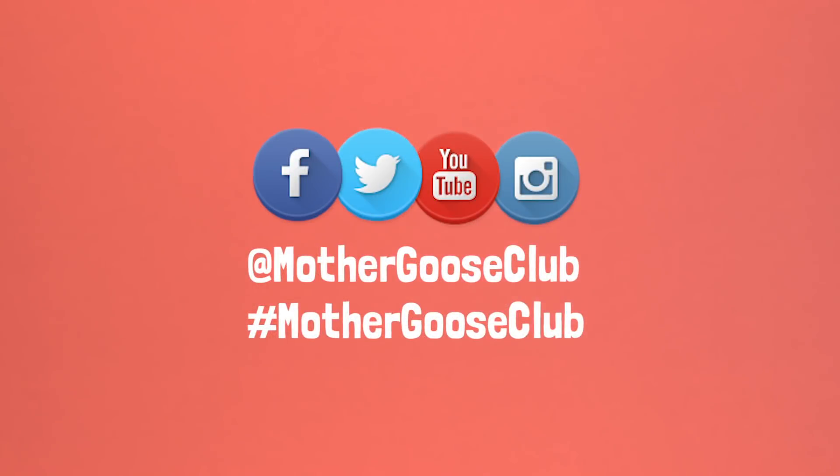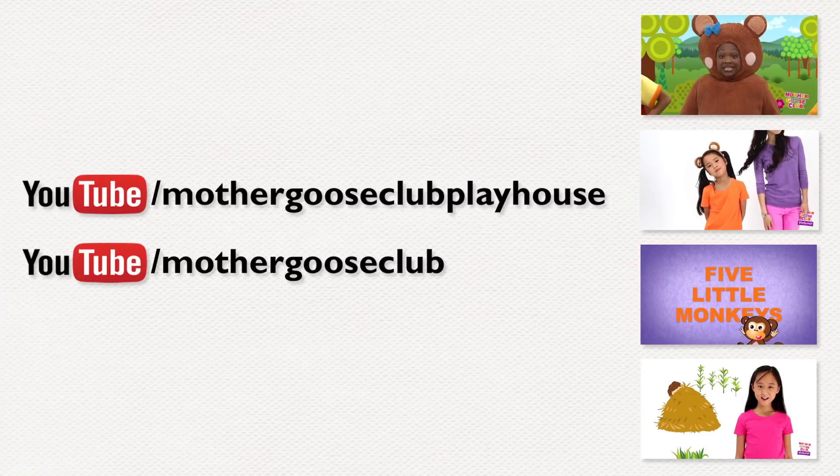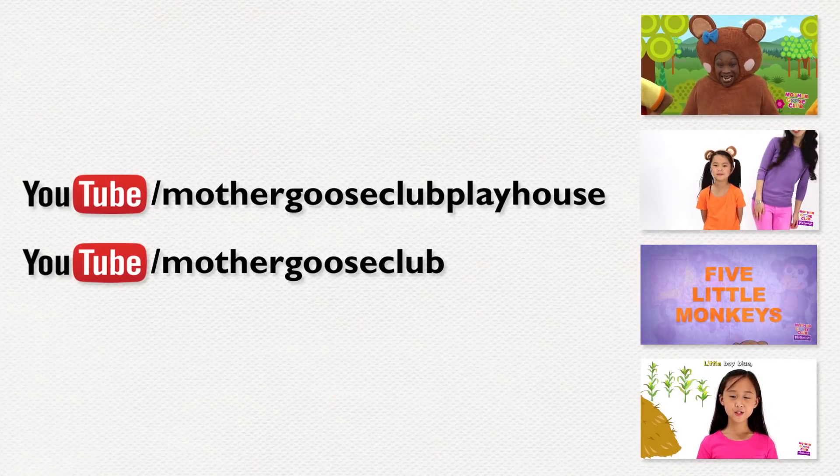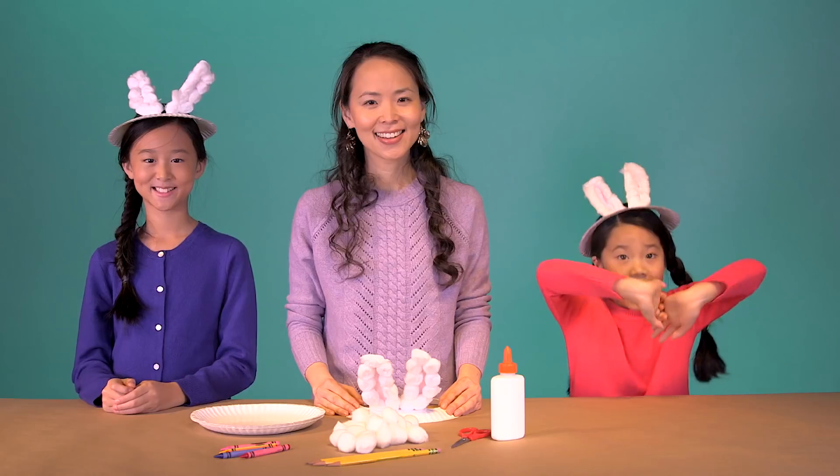And if you're the sharing type, please send me photos and videos. For more bunny fun, you and your kids can sing along with our bunny hop — you can find the video on YouTube. Hit us up with questions or comments below, and don't forget to subscribe to be the first to know about our next video. Thanks for watching, we'll see you next time. Bye!